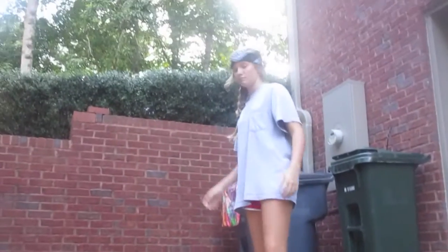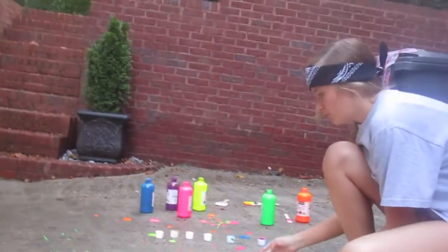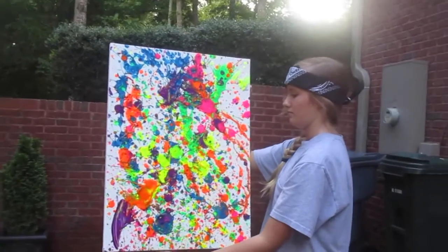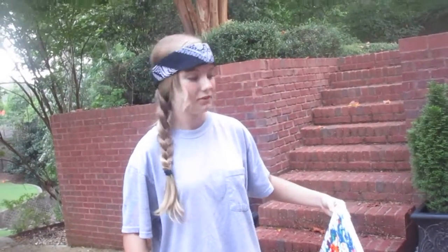Is this fun for you? Yeah. I think I'm done. Let's see the wonderful masterpiece and its artists. Beautiful. So are you done? Yeah. That's it. That was really fun actually. This looks pretty good.